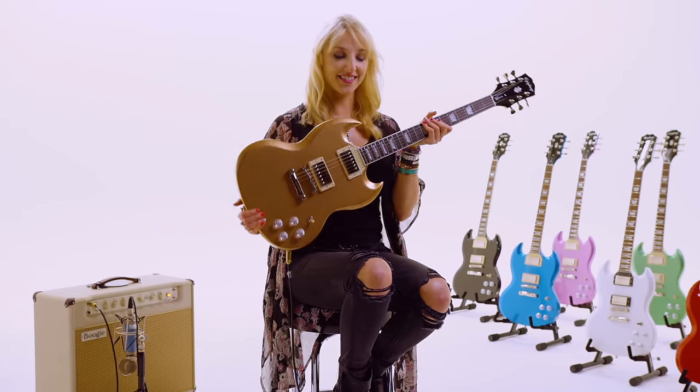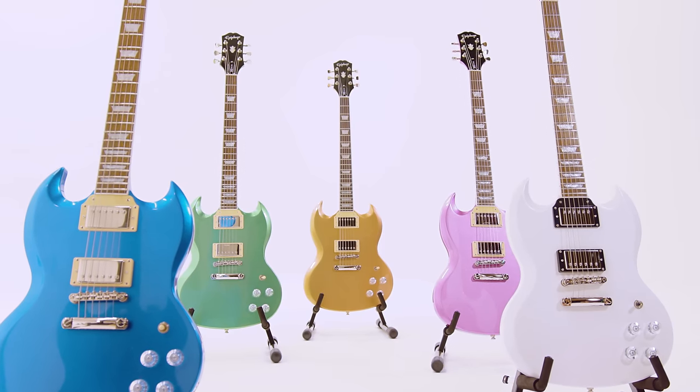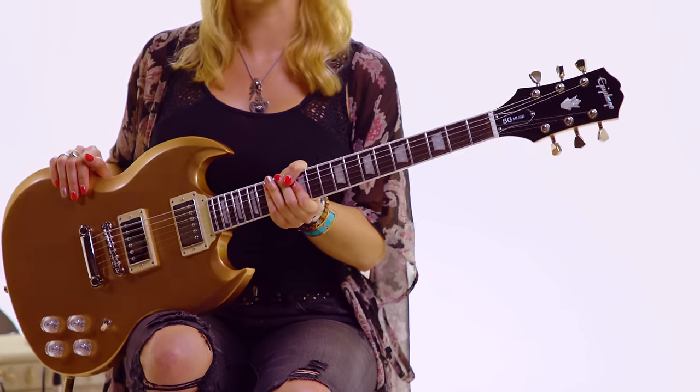After first picking up this SG, the weight is awesome. It's so easy to play up high on these — this is the best guitar for that. I just feel like if you're going to do some high shredding, you want the SG for sure.